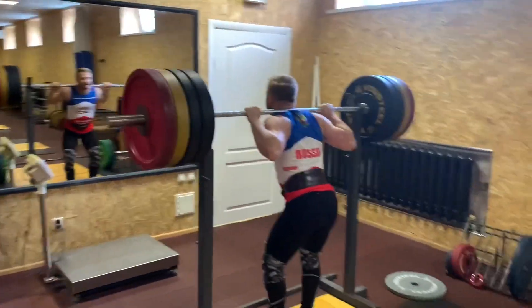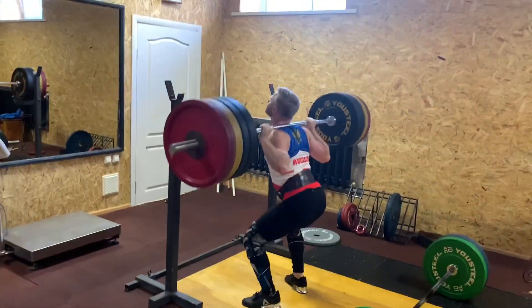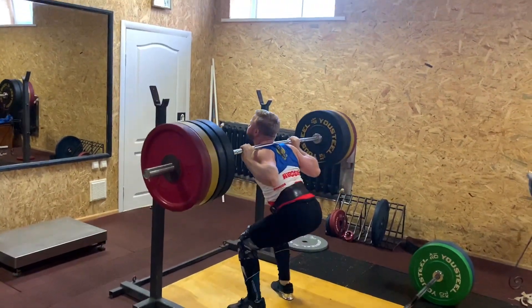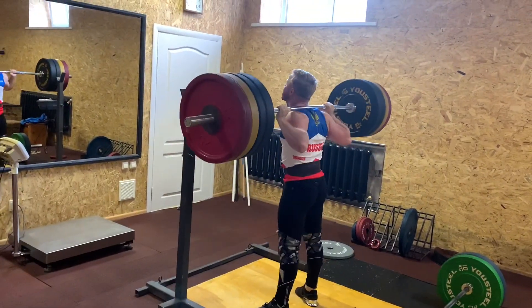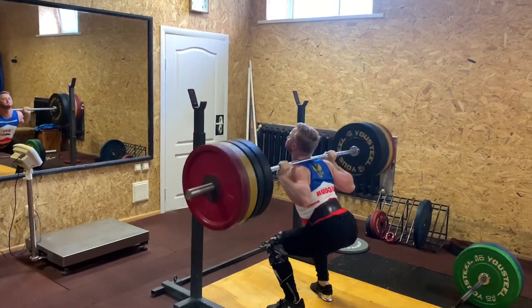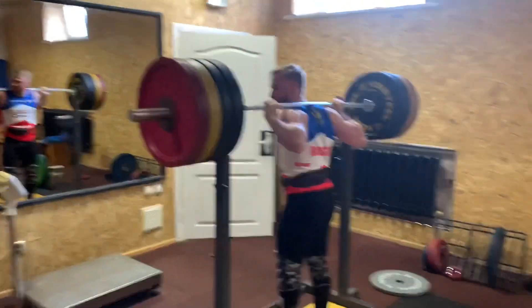He is a Master of Sport — why do you do it? It's a half, three times. Nice. Good.